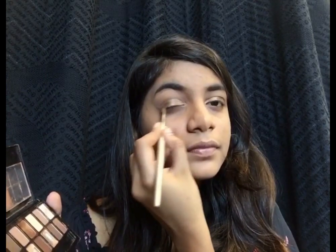Now once I'm done blending this, I'll be taking a brush and applying this same brown shade in the outer corner. Once I'm done with my eyeshadow, I'll be applying eyeliner and some coats of mascara.